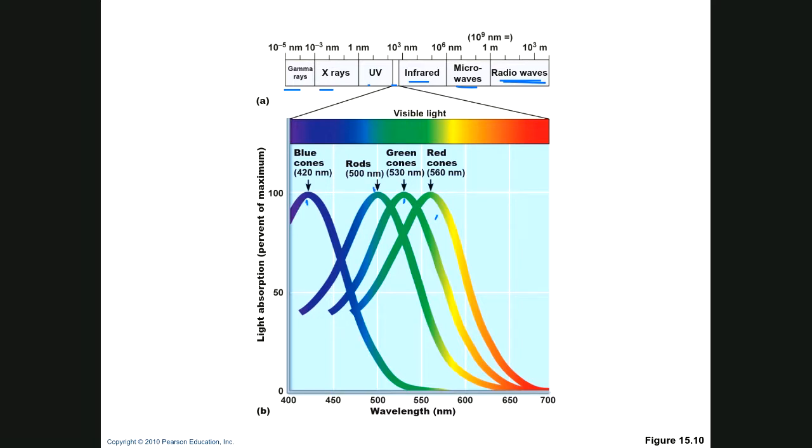The way color vision works: if many colors come in at once, say purple, you're going to stimulate blue and red cones at the same time and mix them to see purple. Some animals, particularly insects, can see UV light, and possibly other wavelengths beyond what we'd ever imagine.